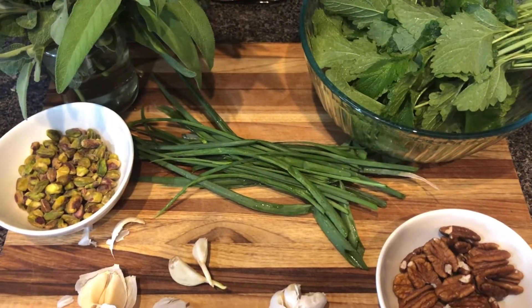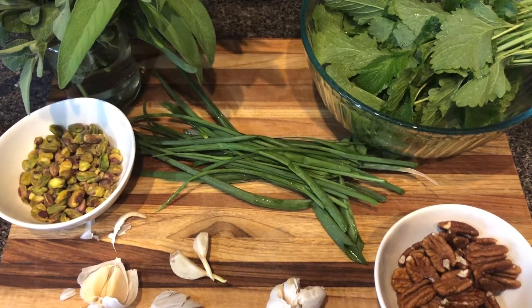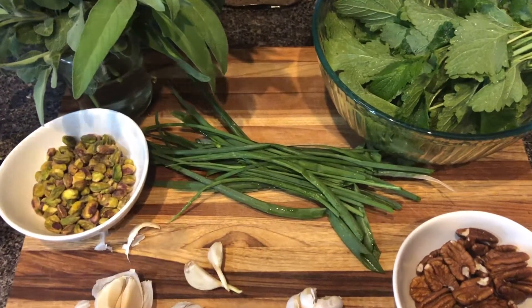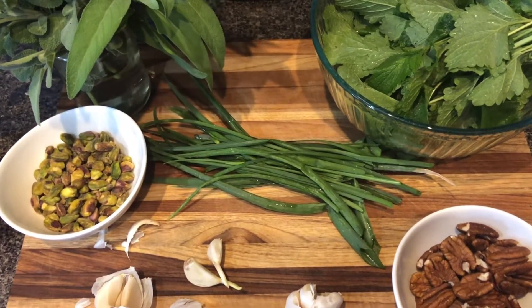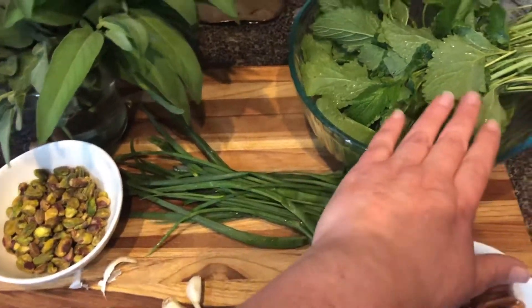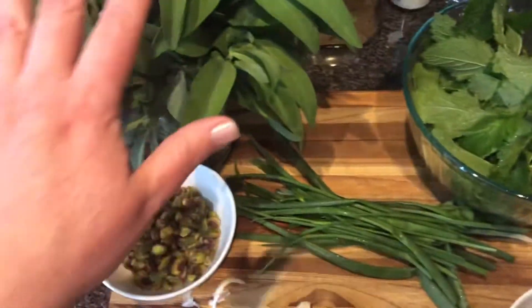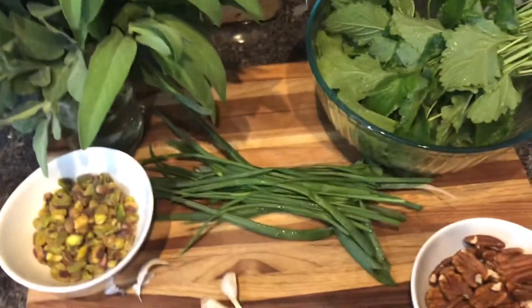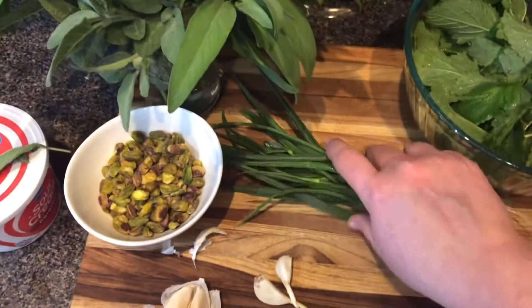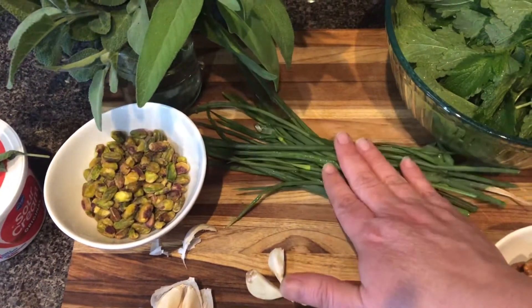Good morning and welcome to Bits and Pieces. Today I've been harvesting a lot of herbs from the garden, so I decided I needed to make some pestos. We have a lemon balm and a sage. For the lemon balm, I'm not going to use garlic — I'm going to use a mixture of onion and garlic chives.